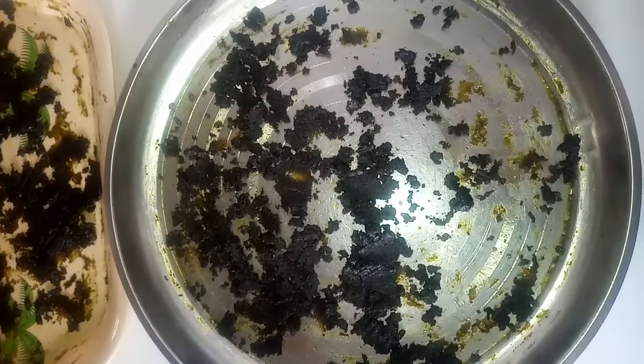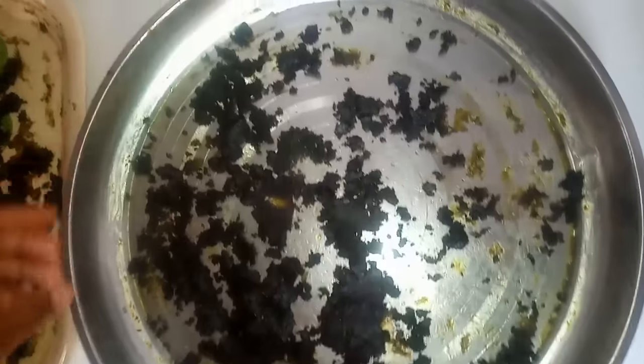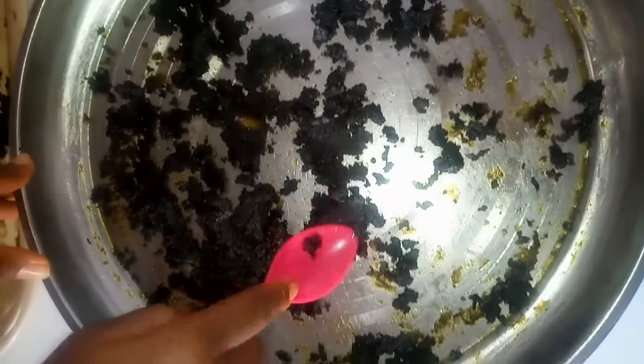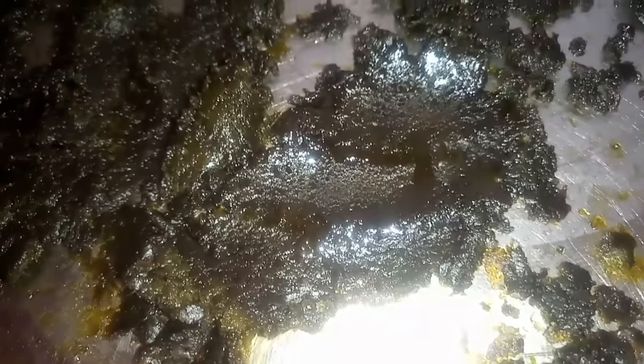After those additional hours, the paste has totally changed color — look at it. If you press it with a spoon, you'll notice some traces of oil at the top. Now I'm going to bring everything together — it's time to squeeze out the oil, so I'm going to bring all the paste together.